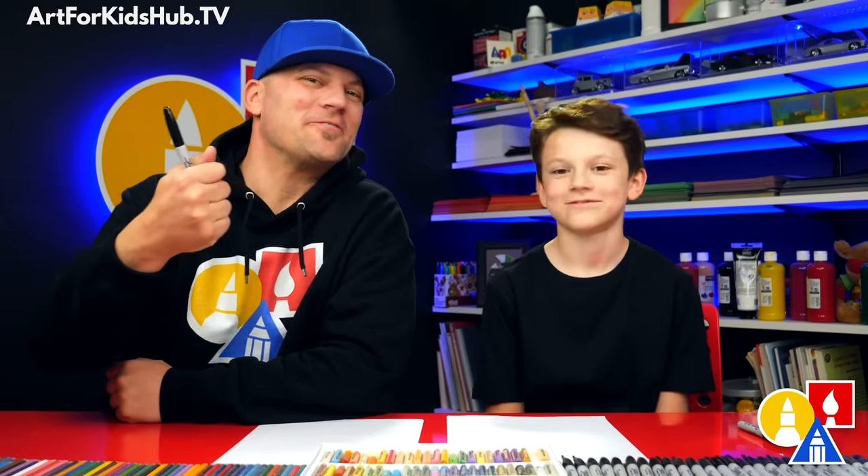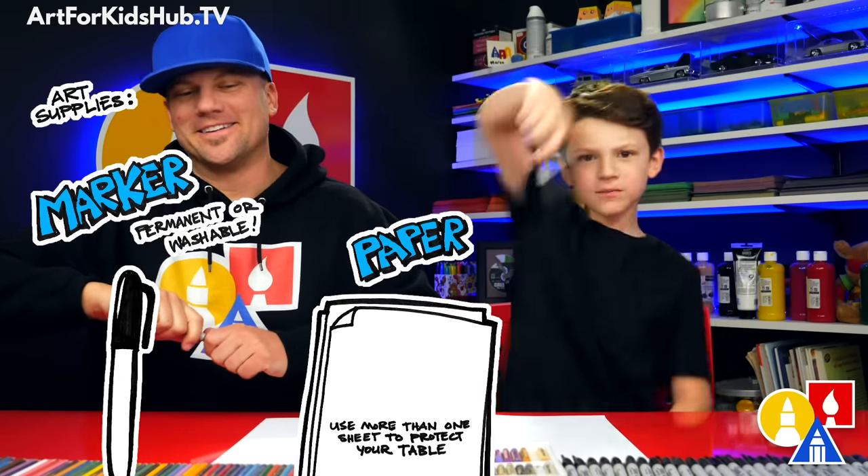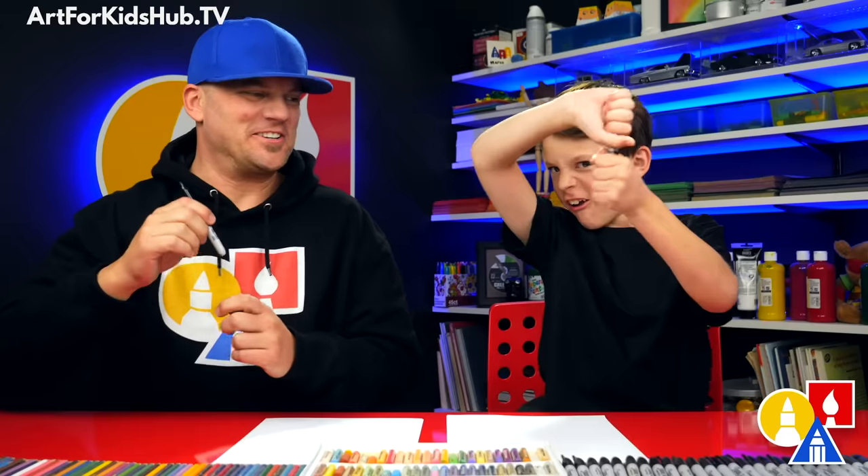Hey, our friends are going to draw an RV camper. We hope you're going to follow along with us. You need something to draw with, some paper, and something to color with. Let's start!